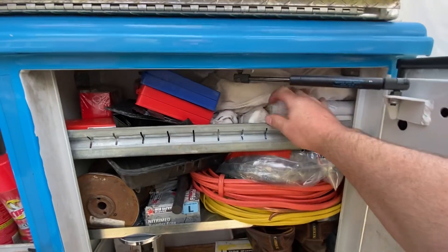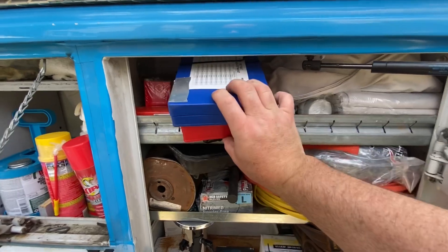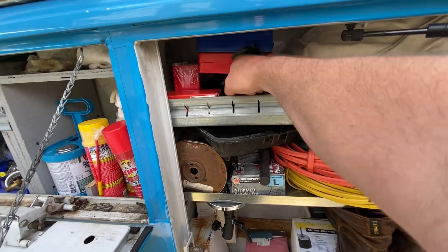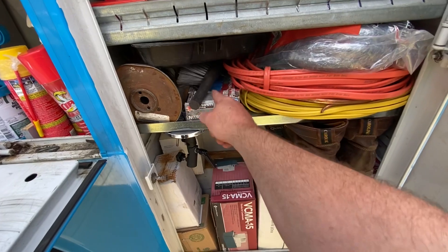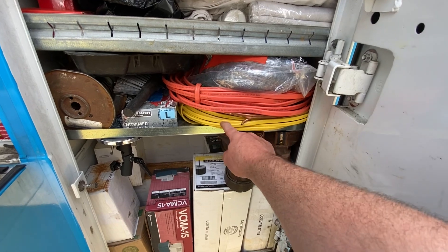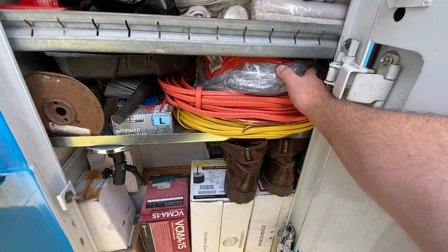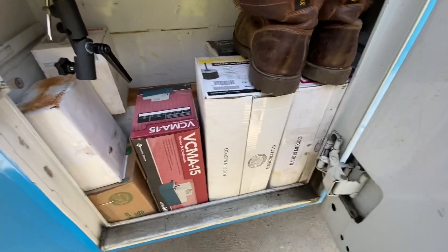I've got drop cloths and plastic rolls. These are O-ring kits. Trash bags. I've got a disconnect in there. There's a number 79 steam vent. Dust pan and brush, rubber gloves. Got a couple little smaller rolls of 10-2 and 12-2, just for making smaller repairs. A whip, some thermostat wire.